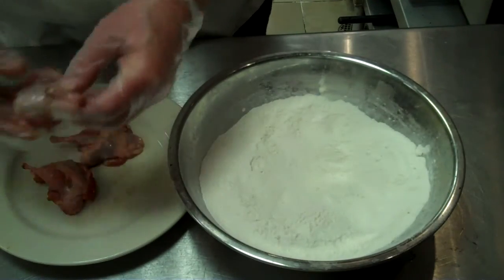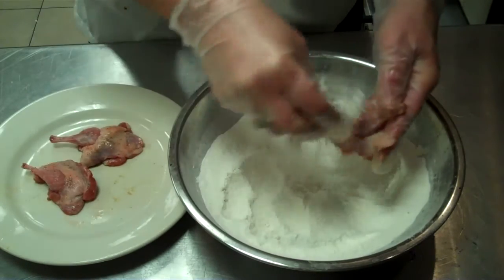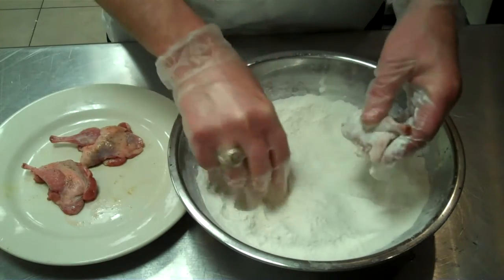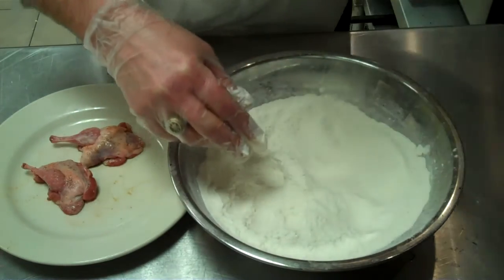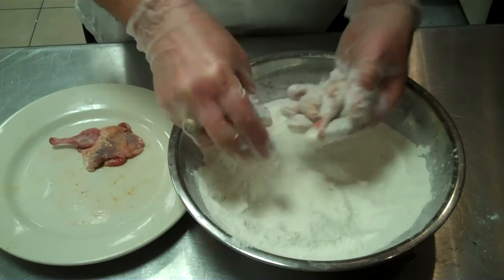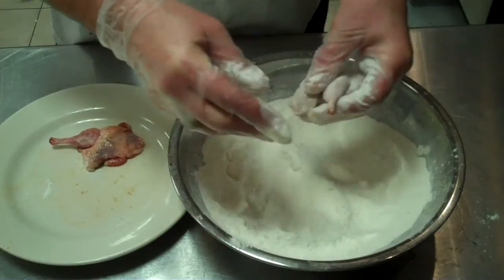For a fried quail, have them seasoned lightly. We're just going to dust them lightly with a rice flour and drop them in the fryer. Shake the excess flour off — we don't want any clumping.